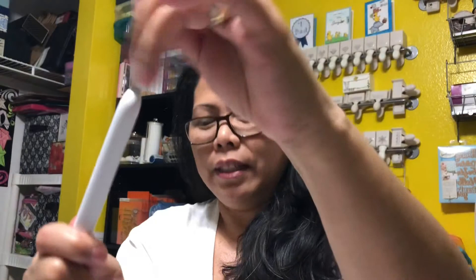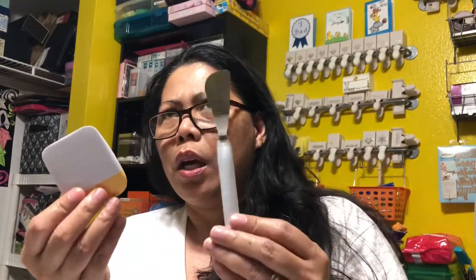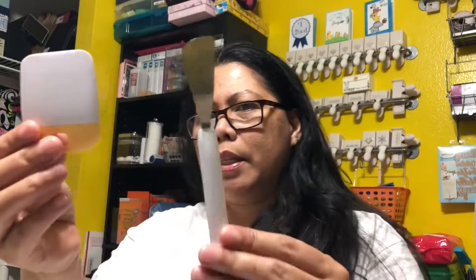A single Cricut spatula or scraper at Hobby Lobby is about $10, so even at 40% off it's still worth it. But I figured since I don't have any Cricut tools yet, it made more sense to spend $15 and get five items — definitely saves more money that way.